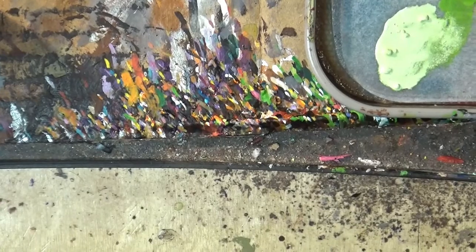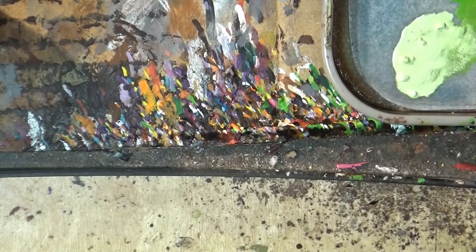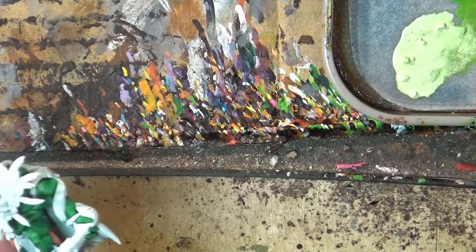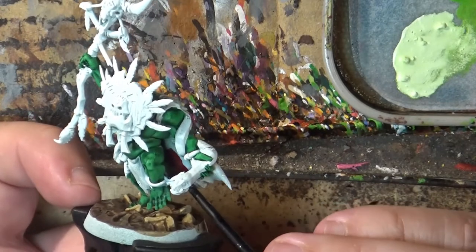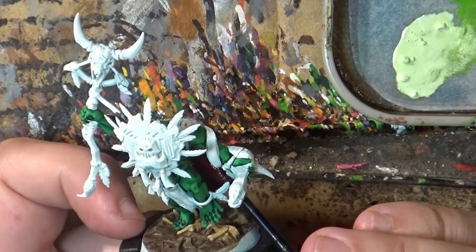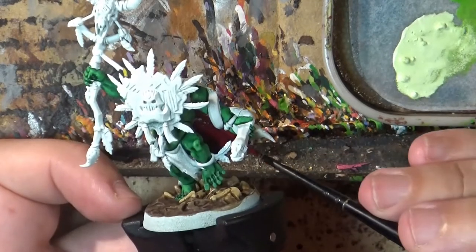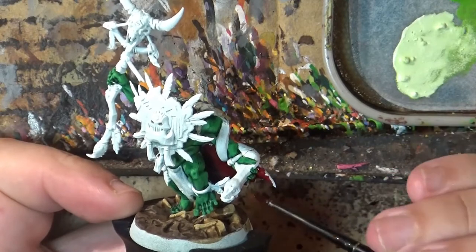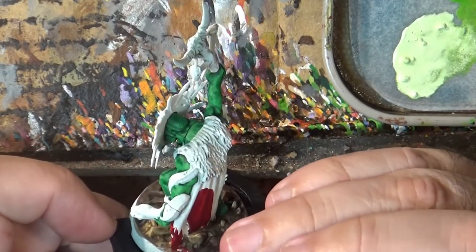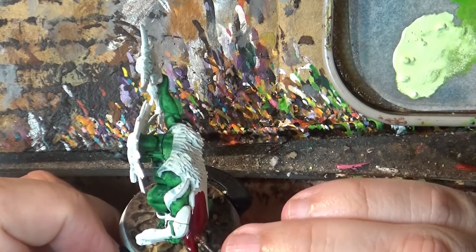Next step — I'm going to do the cape and give it some color. I'll use Flesh Tearers contrast because I want a quite deep red. I'll start with the inside, because I want to do the most difficult, least-accessible parts first. Then I'll do the outside as well since both are the same color. Try not to go into the green we've already painted. This red is quite nice and a great way to do the base color.